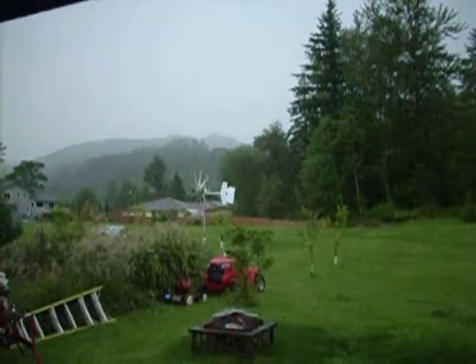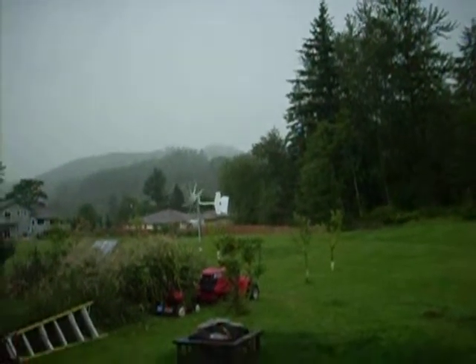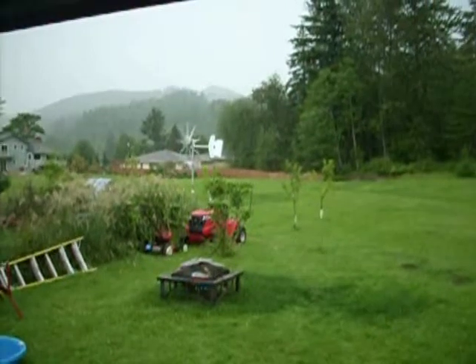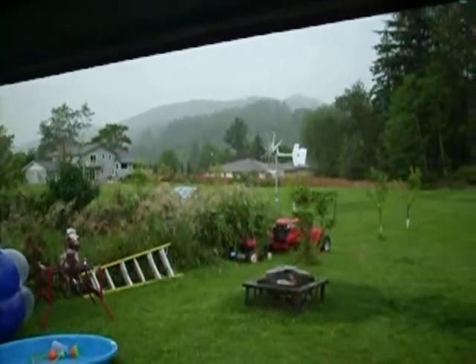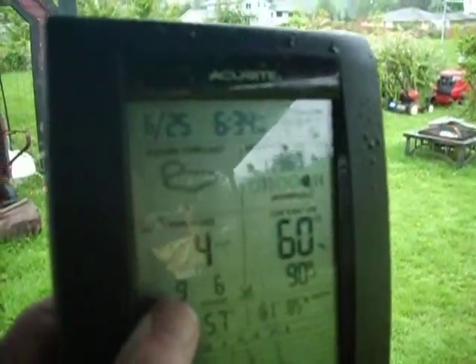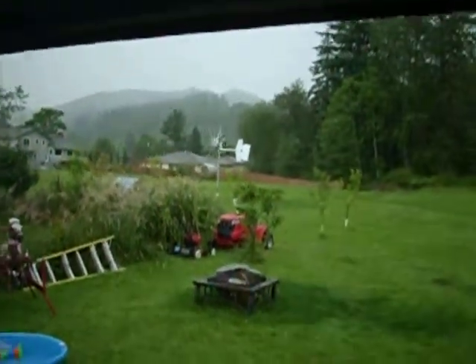Look who that guy is. Thunder and lightning. Pretty cool. Let's see if the wind will pick up. Four mile an hour wind. Three. Every time I grab my camera.